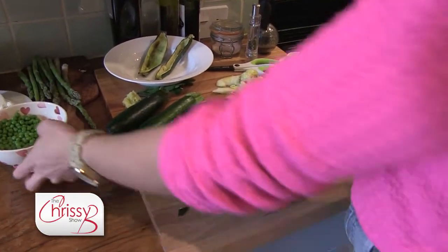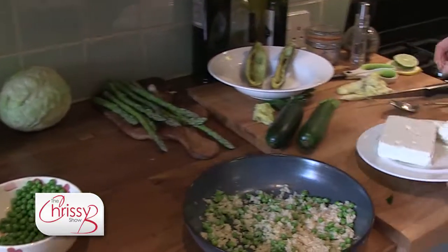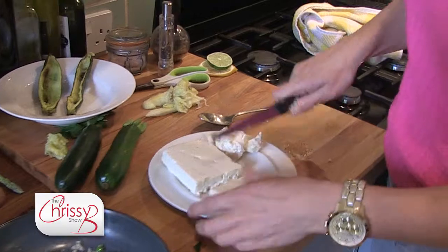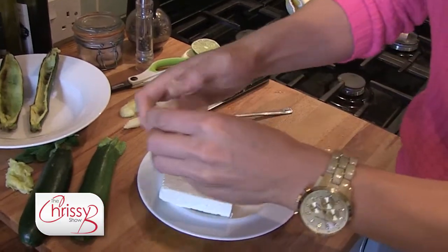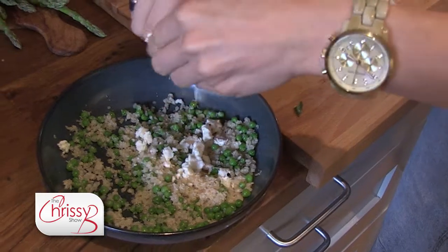So we've got some quinoa, then some garden peas. I've got some sheep's and goat's feta here, which is a sort of a mix. And I'm going to just start to crumble that into the quinoa and the peas.